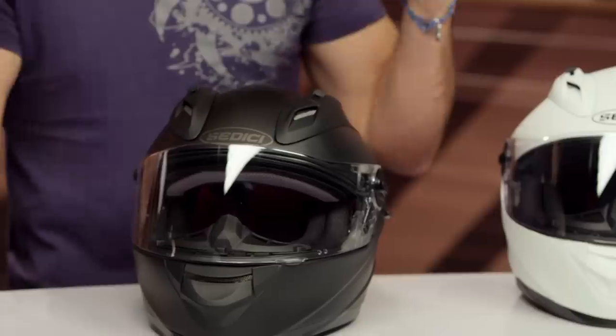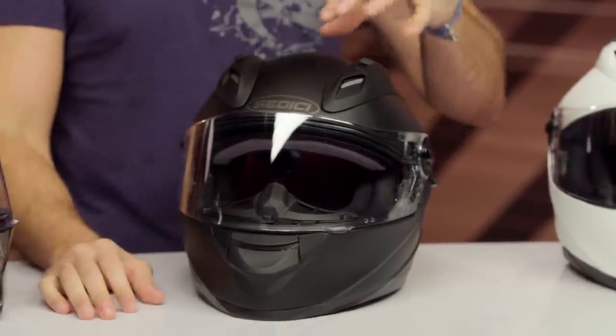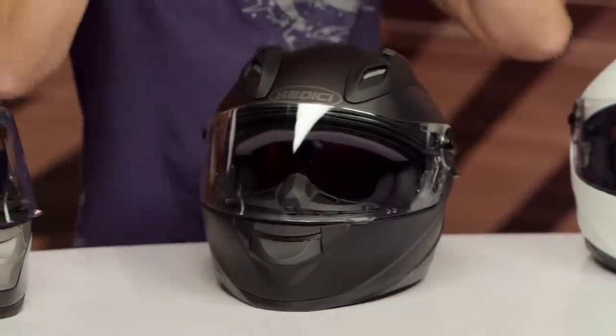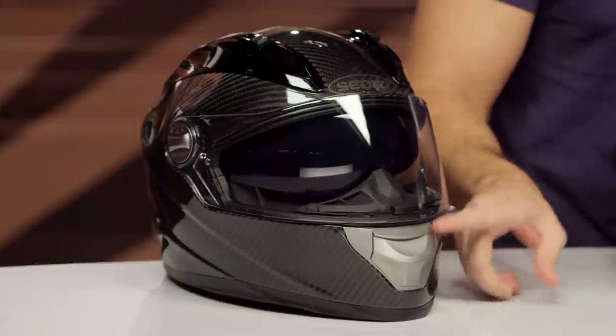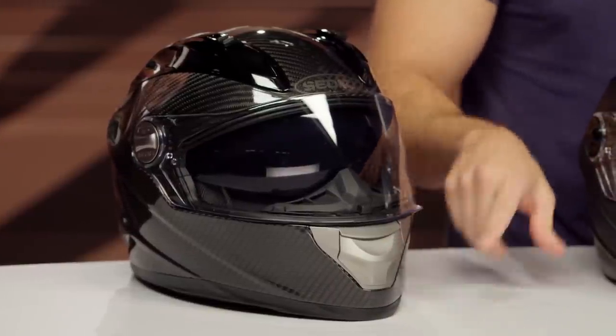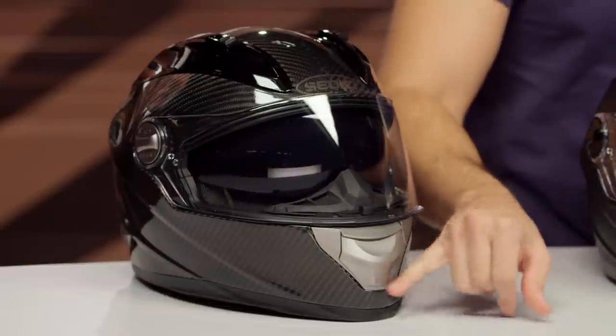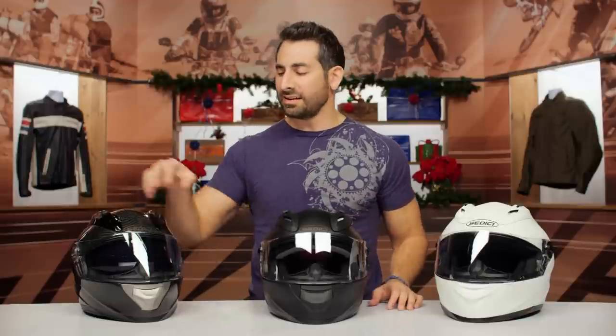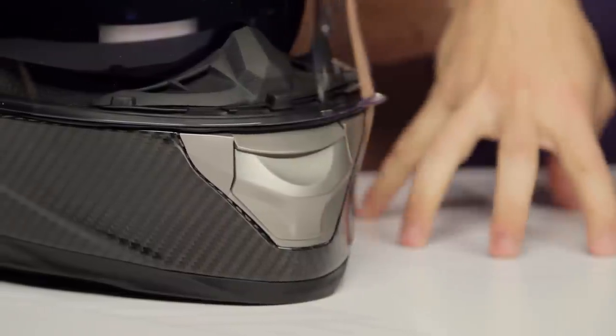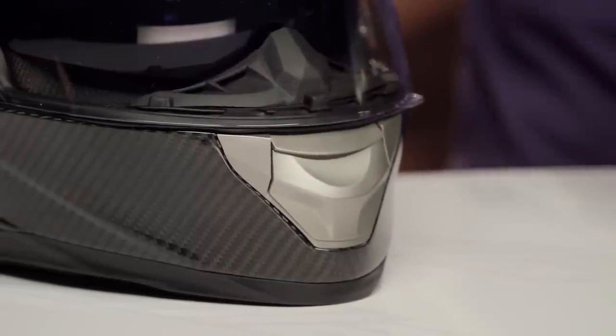When you jump to the carbon version of either helmet, as soon as carbon enters the Strata name, you're going to add about $100 — going from around $200 to about the $300 mark. I like the carbons in both the Primo and the regular versions. I think the matte one looks the best. My biggest gripe on this gloss version is the accented vents done in silver on the sides of the shield, chin vent, and the back — I don't think it works well. Personally, I think Sedici needs to update the color scheme on the gloss version. I'm glad the matte version has blacked-out hardware; it's just a nicer look.